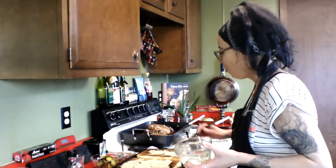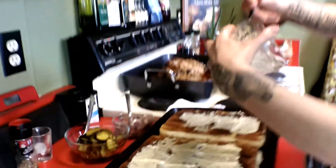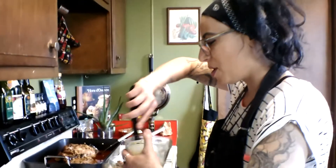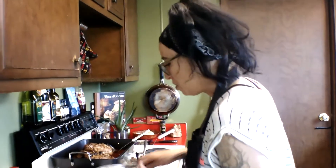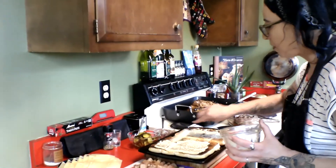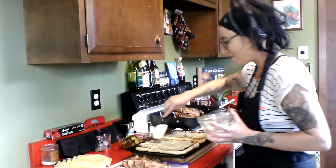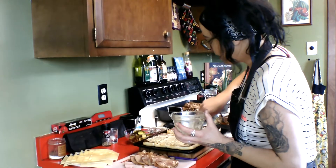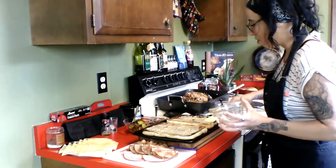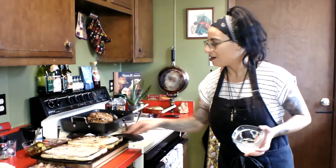We got our sweet Hawaiian rolls nice and toasty. I'm spreading our aioli and mustard mixture on the nice toasted insides of the bread. We got our perfectly seared and braised pork over here. I'm going to spread this on the bread with a rubber spatula — scrape off the excess, just a little coating. And we can start assembling our beautiful Cuban sliders. I love Hawaiian sweet rolls — just amazing.